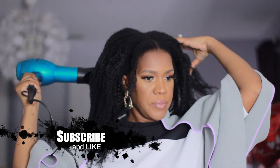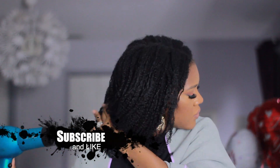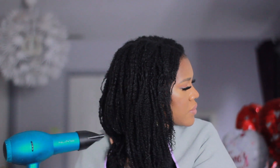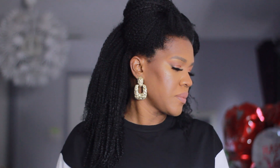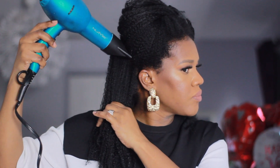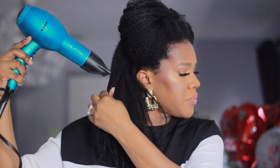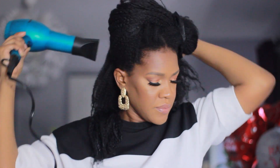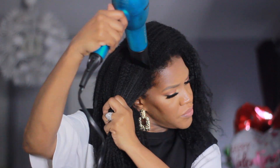Please don't forget to like, comment, and subscribe, and don't forget to press the bell so you can be notified whenever I upload. Once I've completely dried the ends of my hair, I'm going to go back with the blow dryer just at the roots to stretch my hair and give it some shape. My hair is different textures throughout, so some parts will be tighter and some parts are looser, so the shape is a bit off — I'll do this step to create my desired shape.